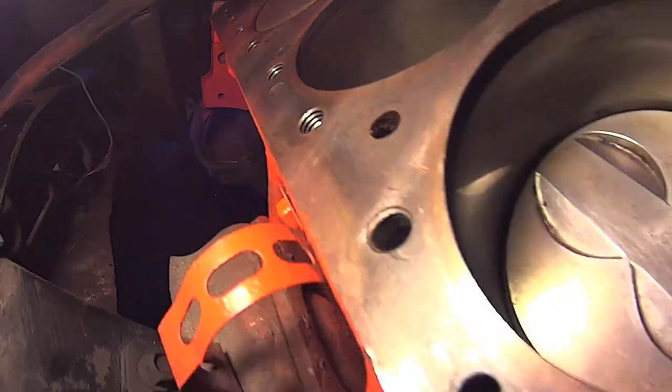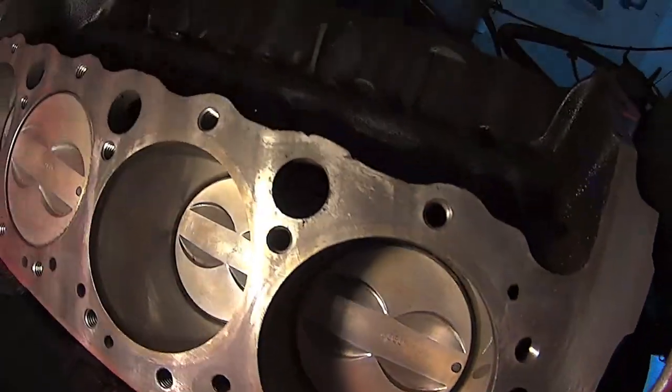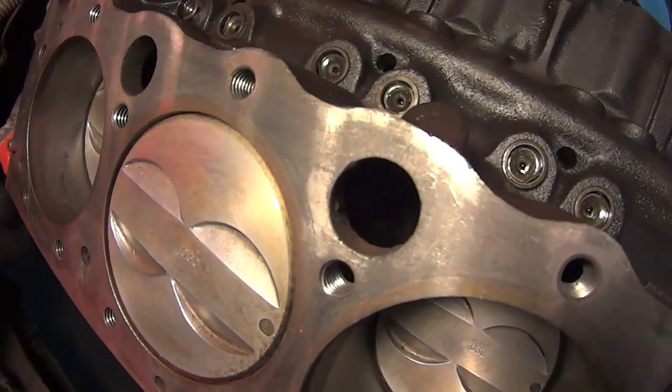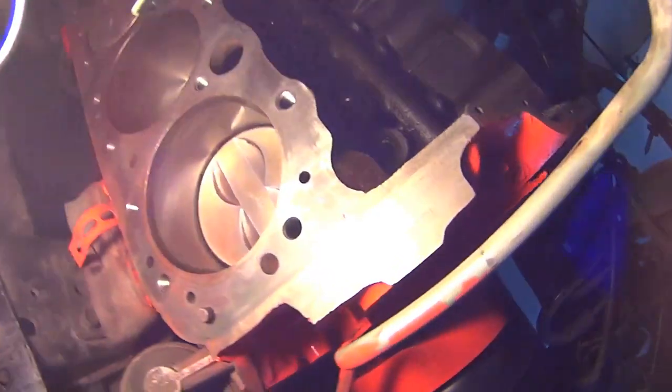All the threads are tapped. Chased out. I've cleaned all the holes. Now let's get a vacuum rigged up there.